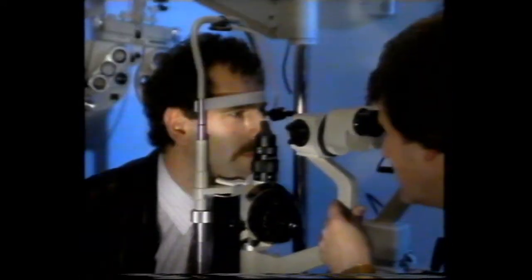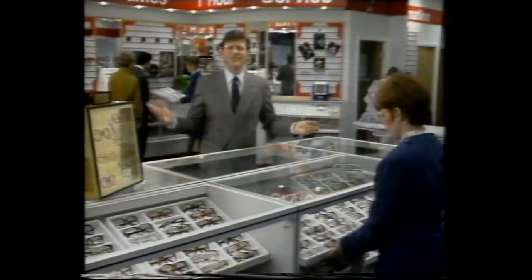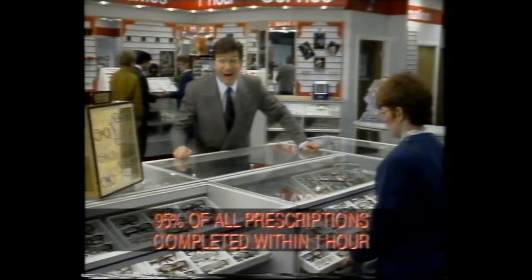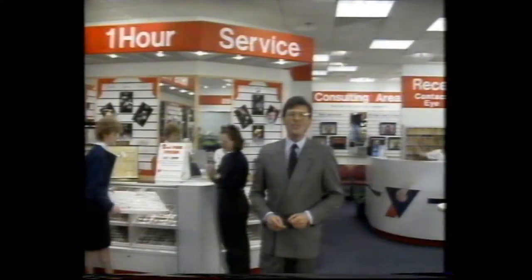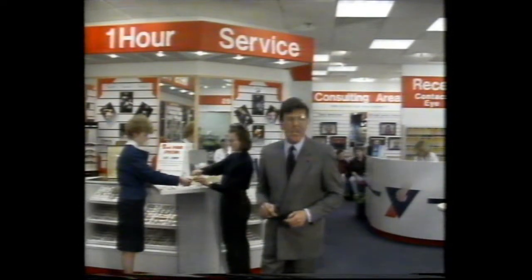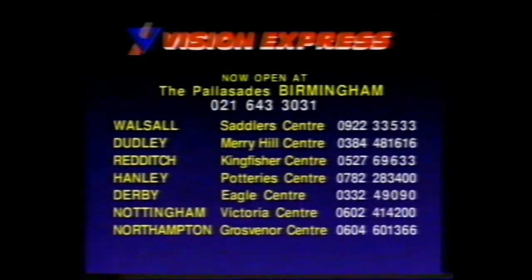Welcome to Vision Express Optical Superstores, where you can have your eyes examined, choose from thousands of frames, and then have your glasses custom-made in about an hour. I got a pair of glasses completed within the hour at Vision Express. The frames and lenses were ready within the hour — I would definitely recommend Vision Express. So for eye examinations, thousands of frames, and the famous one-hour service, come to Vision Express: The Palisades Birmingham, Walsall, Dudley, Redditch, Hanley, Derby, Nottingham, and Northampton.